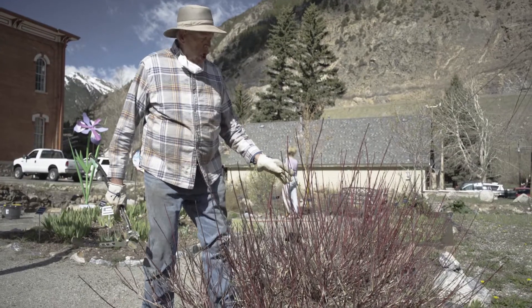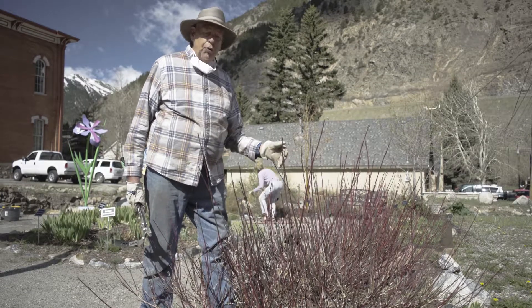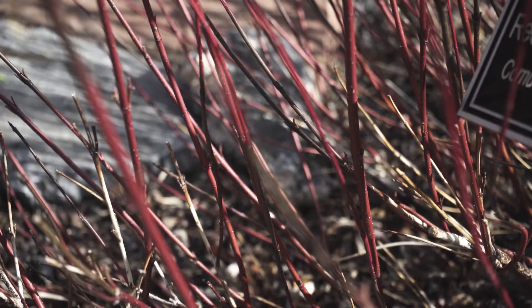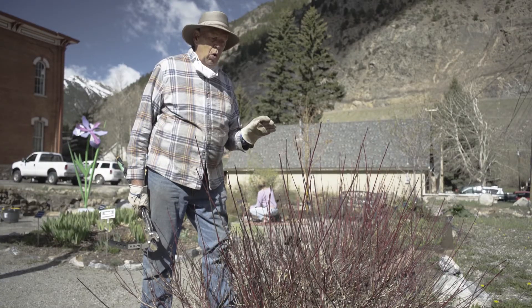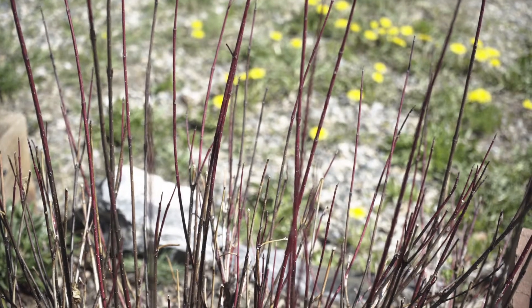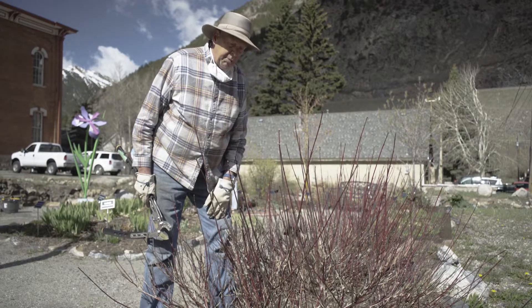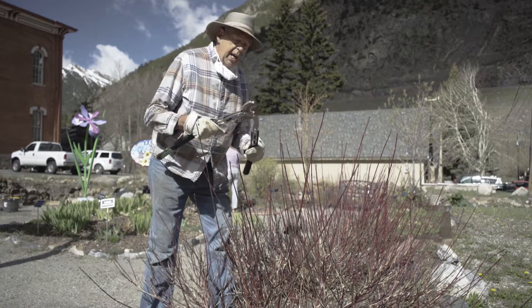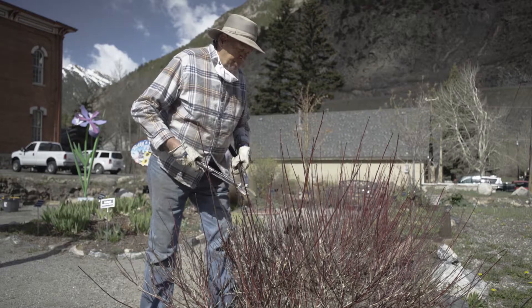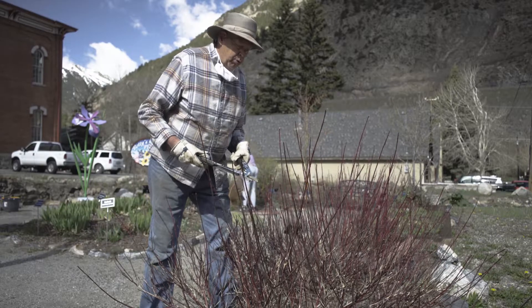So here we are — these are red twig dogwood. They're a beautiful foliage plant that grows here in the Rocky Mountains. They will continue to grow and do well with very little care. But some of these are getting to be old canes and need to go, to increase the vigor of the other branches coming out of here. Today I brought my trusty loppers and I'm going to trim this one large branch and remove it.